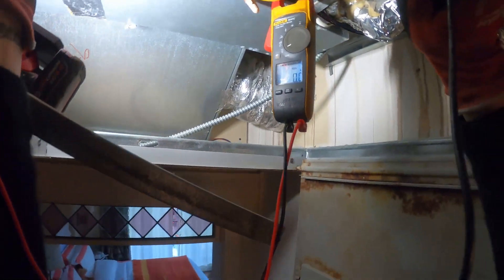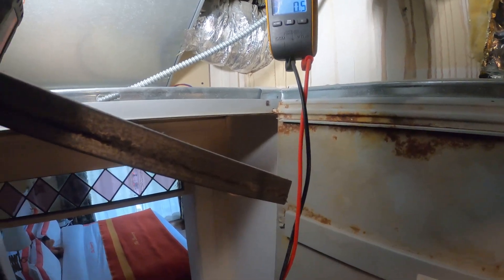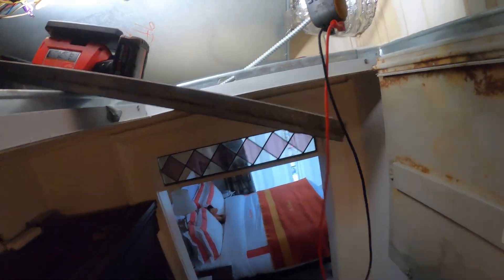Let's make sure we have a good connection. This is tight. That's telling me right there — we actually have a bad relay.